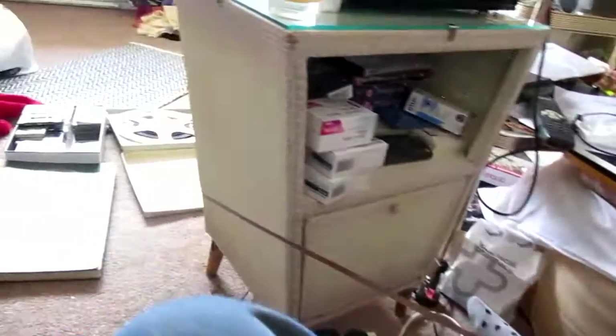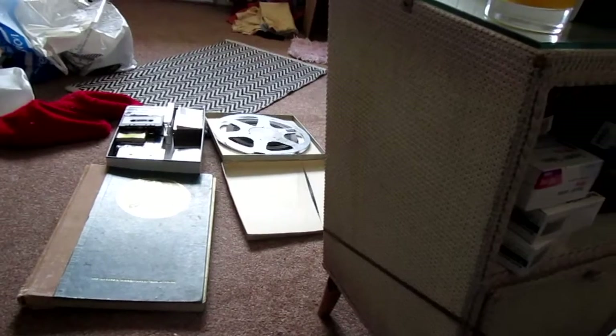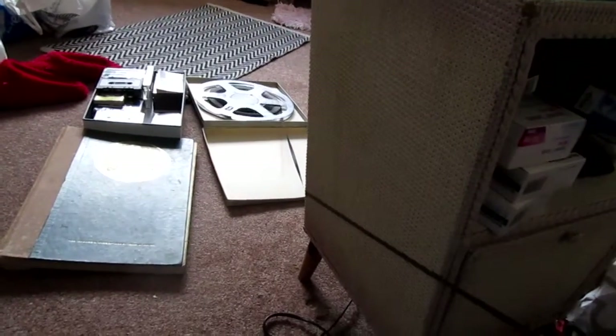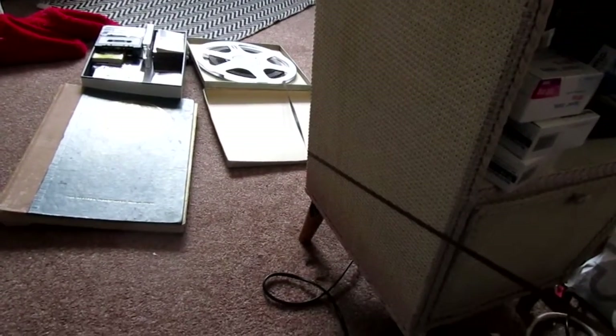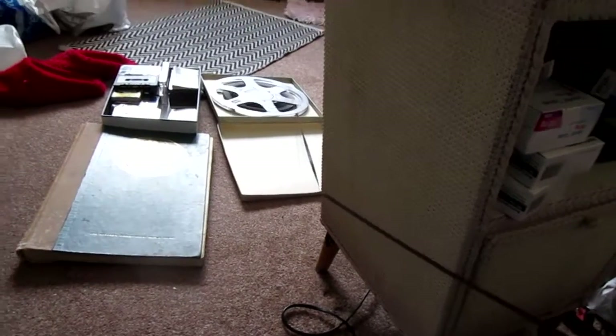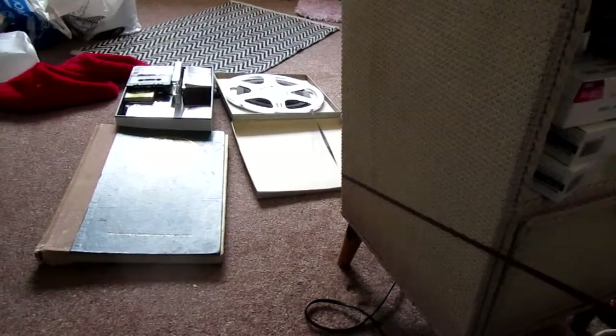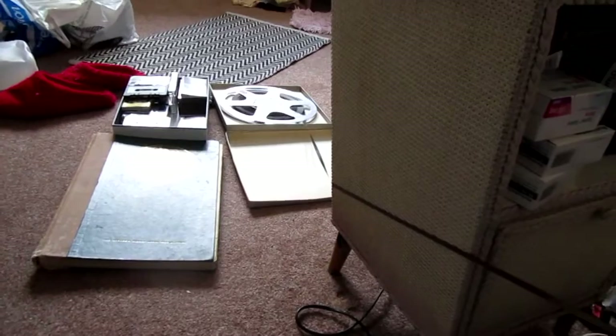Mind over matter — we call it the Alexander Technique, which I practice. There we are. There's the big spool. We've got enough tape there to go to Cardiff, certainly Cowbridge, maybe Swansea.